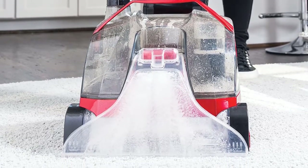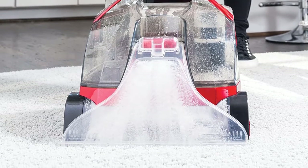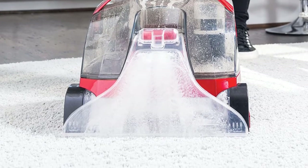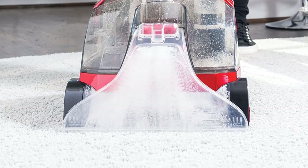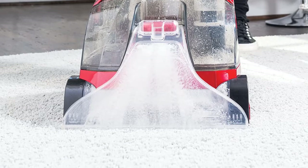The two transparent water tanks are built for separating dirty and clean water, which allows easy and quick change of cleaning solution. The tank is easy to open and comes with a measuring cup. The powerful suction instantly removes water and dirt, so the carpet dries within a span of four hours — sometimes less.